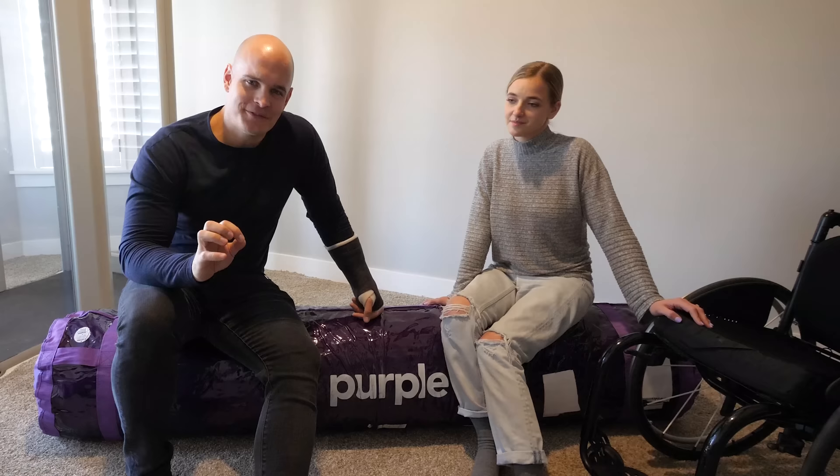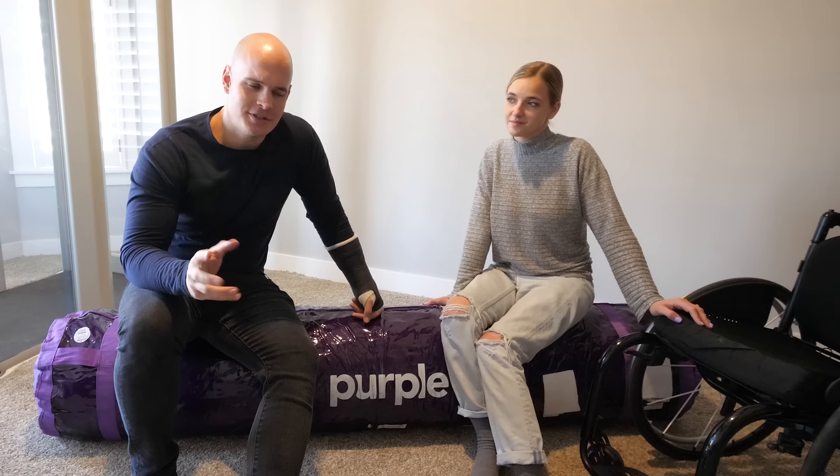Today's video is sponsored by Purple. We're going to see how they've taken that super soft cushion technology and are manufacturing entire beds. It should be pretty interesting. Let's get started.